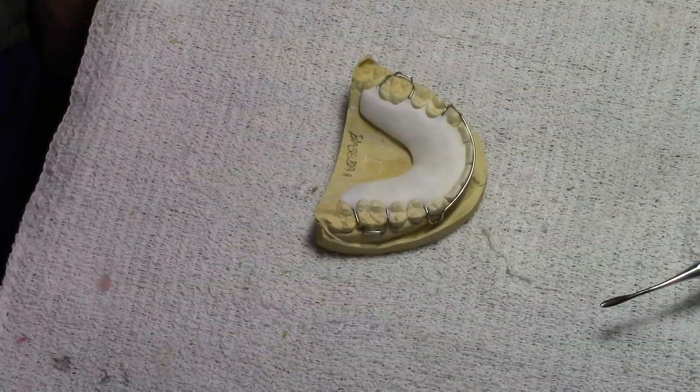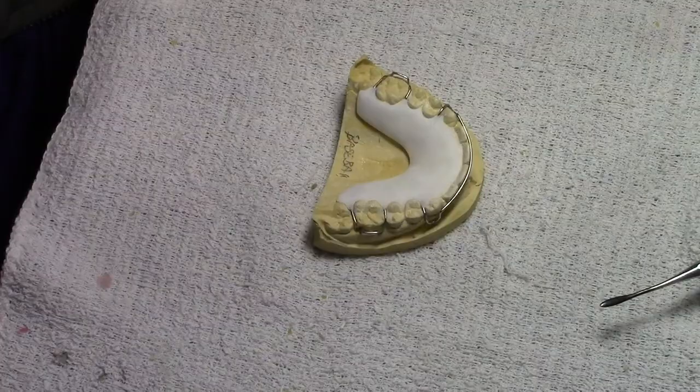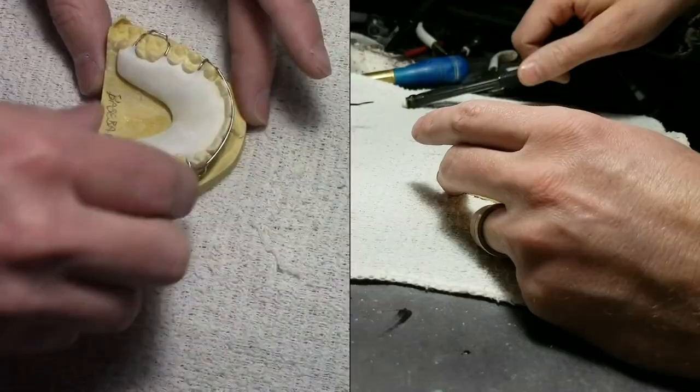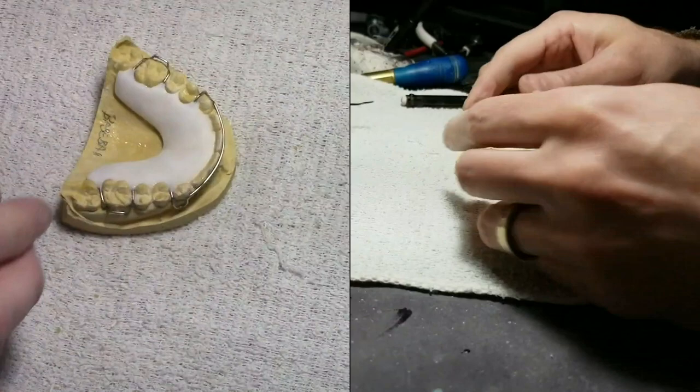For this baseball retainer design, you're going to start with a white base. Just sprinkle and trim a white polymer retainer, but don't pumice it and don't polish it yet. I like to put an extra coat of separator both on the model and the back of the white retainer. That way acrylic doesn't seep underneath the retainer and stick to the tissue side.